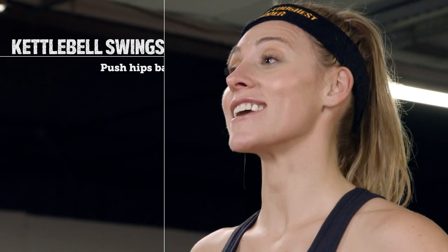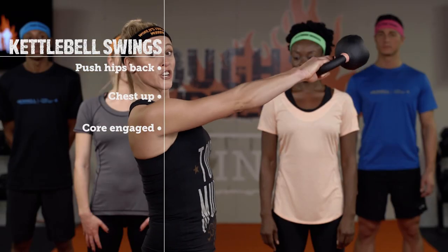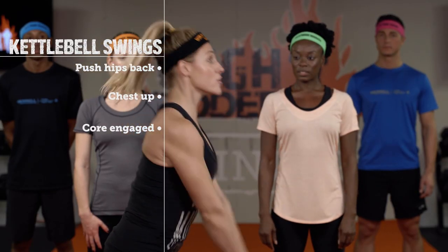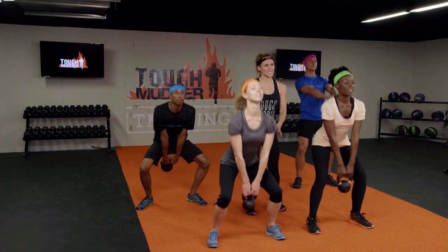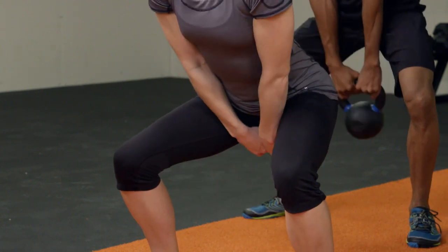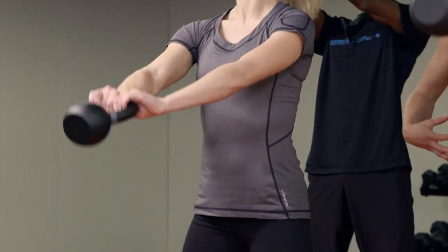The first exercise is kettlebell swing. It's all in the hips. You want to make sure you're pushing your hips back, keeping your shoulders nice and packed, and your core engaged. As you can see, they have a really nice, strong stance. You're using their hips to thrust up that kettlebell. They're keeping their core engaged.